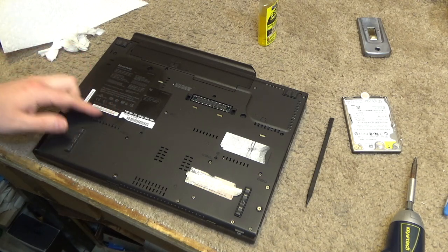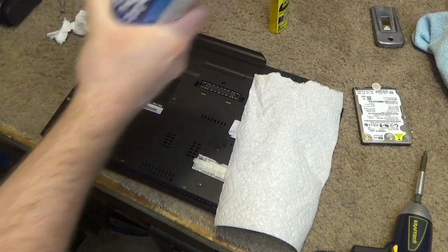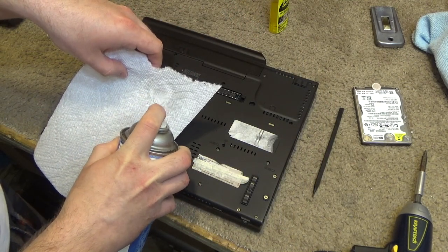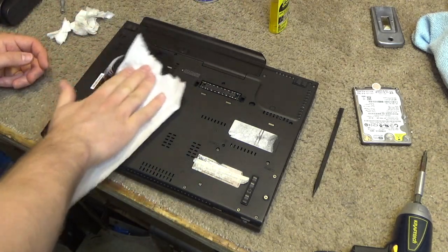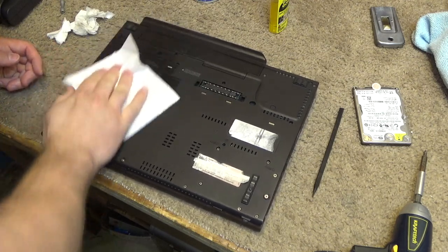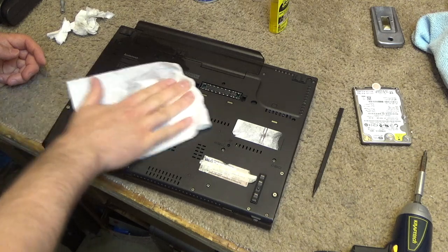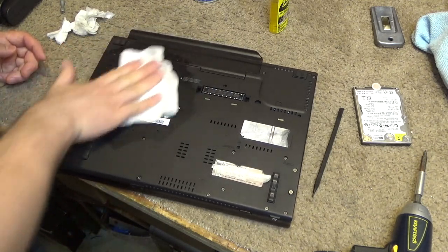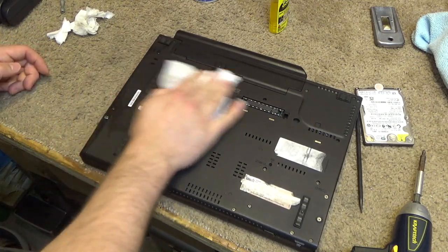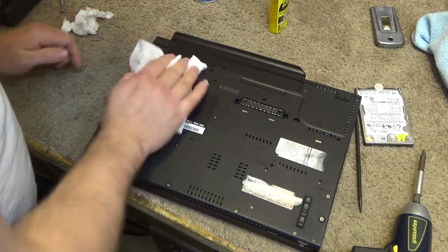That's not bad. I think it's just the Goo Gone that's on there still. Alright, I think that takes care of our sticky mess here. Yep, that feels fine now. Okay, so that's clean on the bottom.